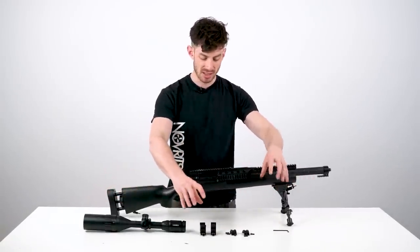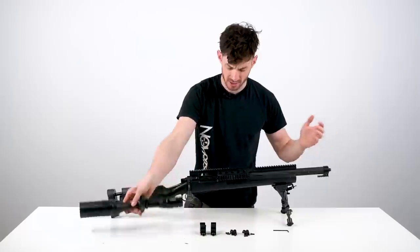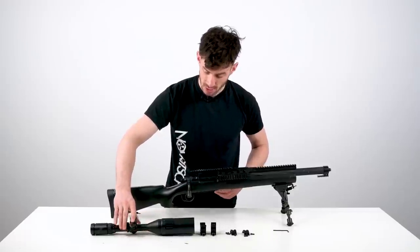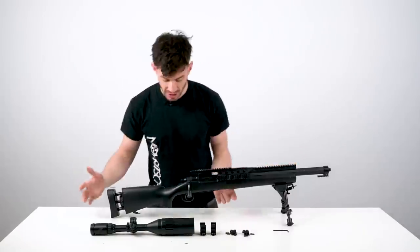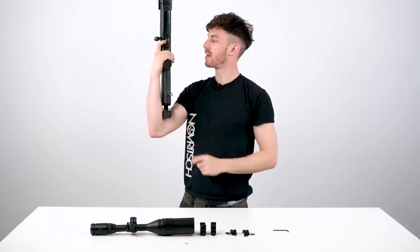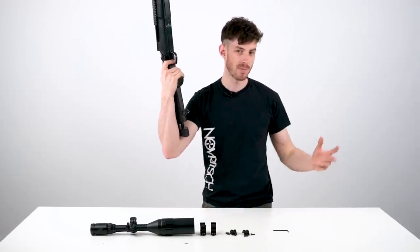Many scopes come disassembled, just like the Norwich scope. You have your scope rings, the scope itself, and then you have to decide where you're gonna mount it, because you have all of this rail space. Before choosing the right location, you first have to adjust the length of your rifle to your body. The general rule of thumb is: put the butt pad into your elbow and when you pull the trigger your finger should have a 90-degree angle. This comes from the real steel world and it's a good rule of thumb for airsoft as well.